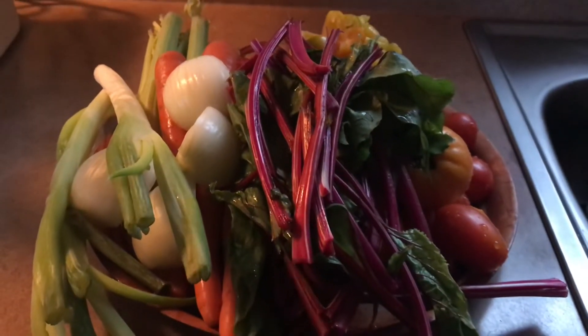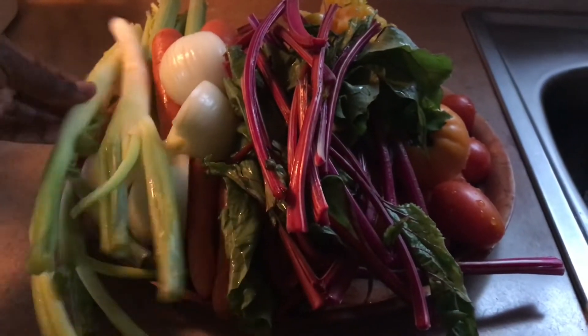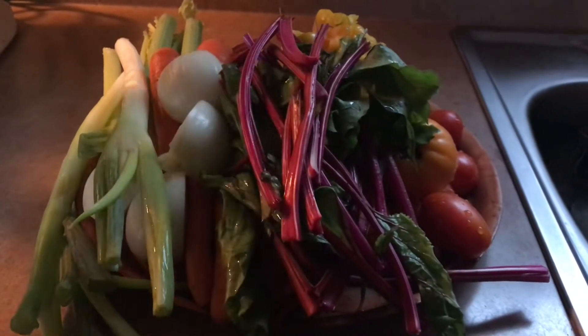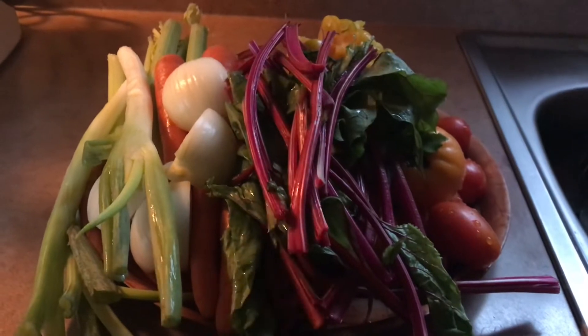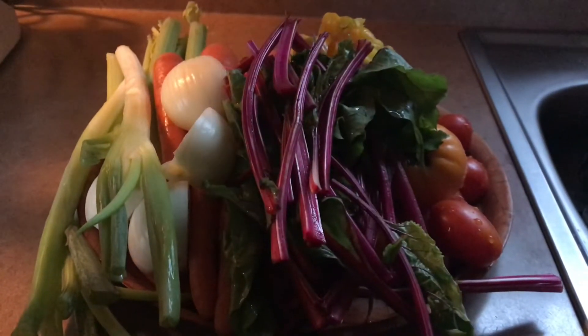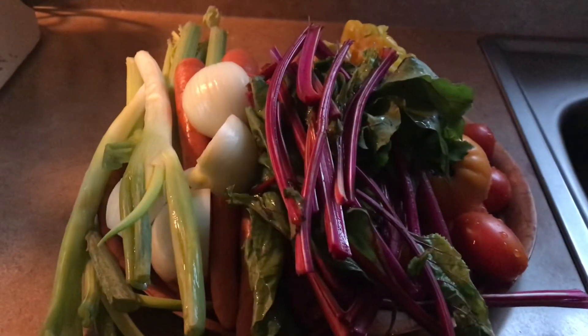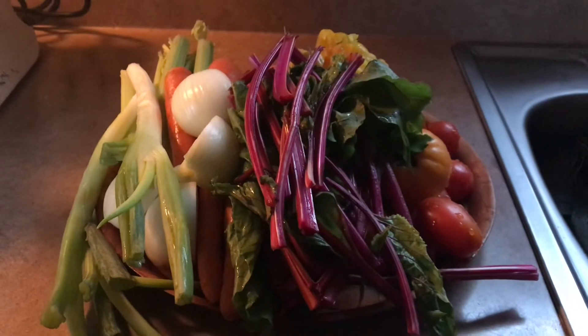I'm just showing you guys what I'm going to be juicing — you could use whatever vegetables you like. I have some green onions, some onions, one head of celery, carrots. I didn't have any beets, so I used a beet leaf. I have peppers, tomatoes, garlic — I think that's eight vegetables. Let me juice it and show you what it looks like.